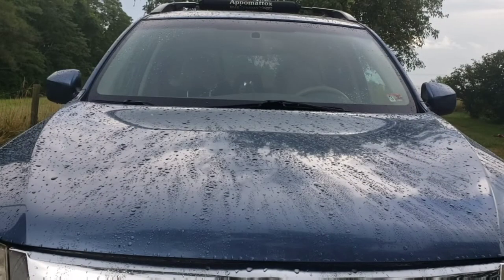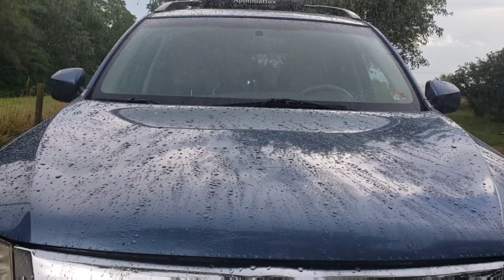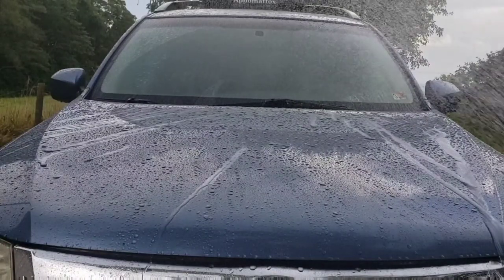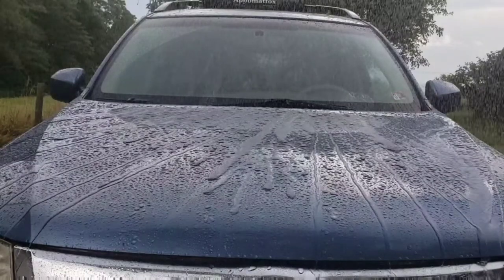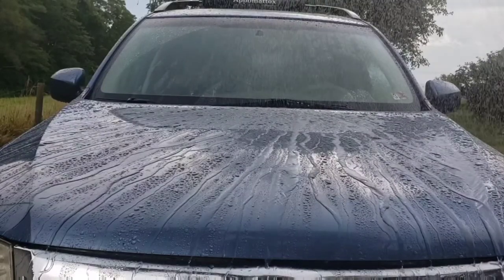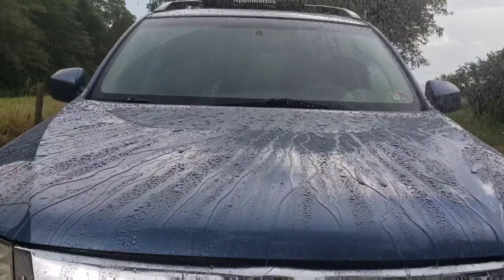It's been a day since I put on the Shine Armor and since then we've actually had a pretty bad rainstorm. I think the stuff is holding up pretty well. I'm going to simulate some rain here with the hose and just show you what I mean. It's still beading up and coming off the car like it's supposed to — I'm actually impressed with how it held up. I did put two coats on, so I probably put on more than you're supposed to, but I do like the end results.